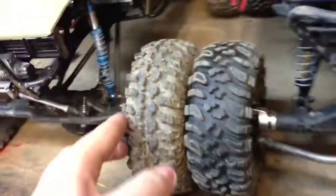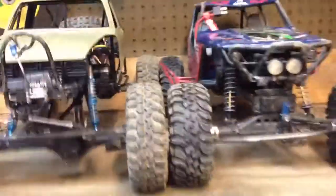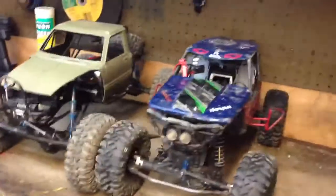I'll just do a size comparison with this and the Wraith. It's got a longer wheelbase than the Wraith, but not by really much, as you can tell. Pretty much shows you how big it is.